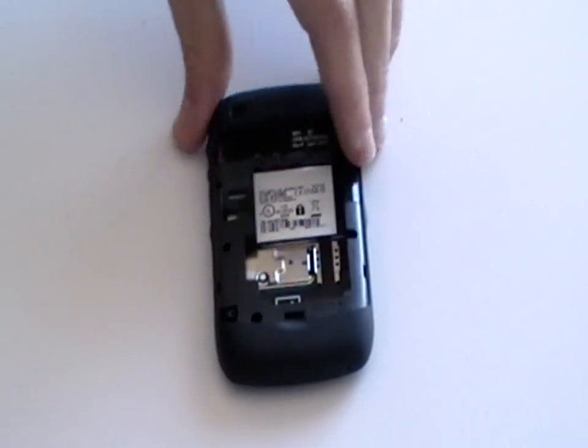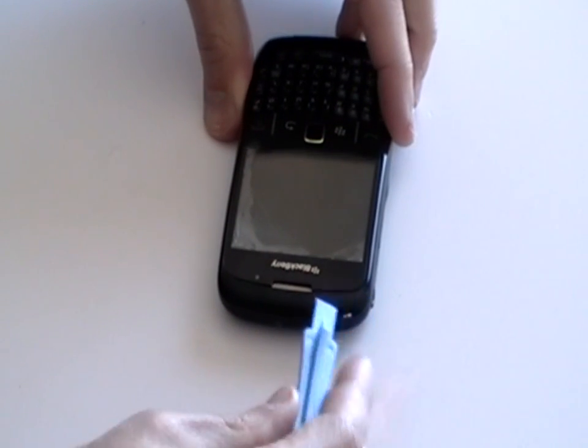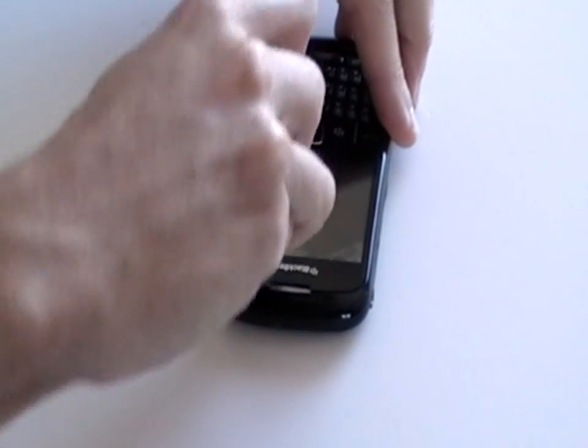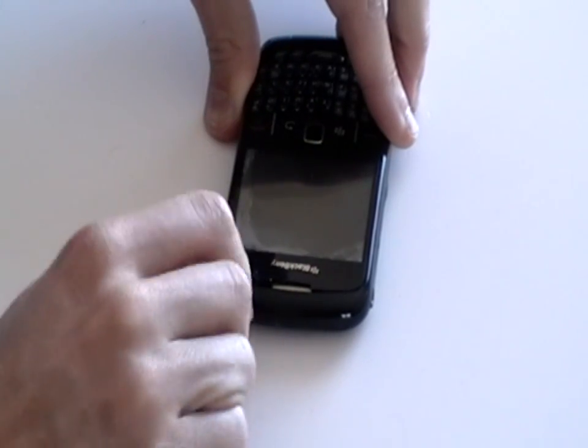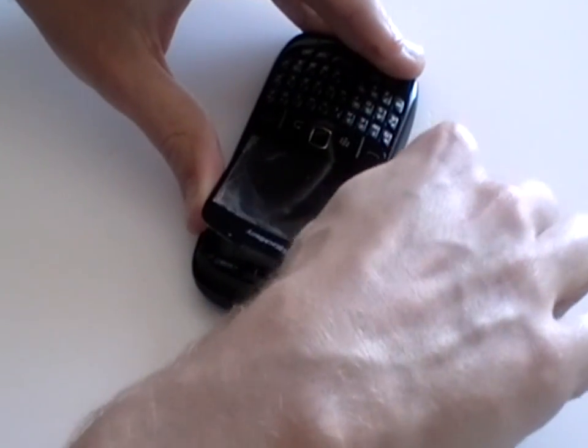Next, turn the phone over and then using a safe pry tool, pry off the lens cover as being shown here now in the video. The lens is just held in place with a small bit of glue, so just use the pry tool to pry apart.